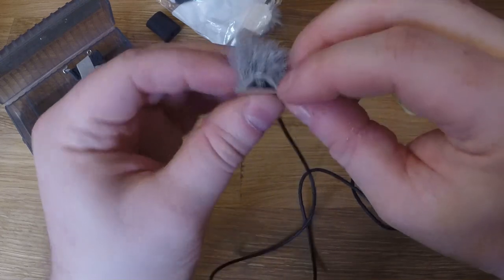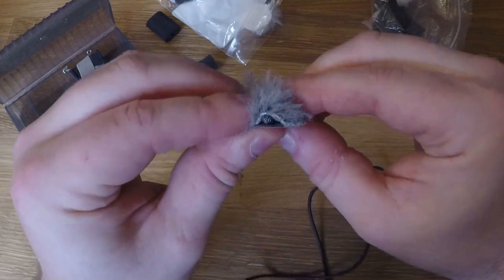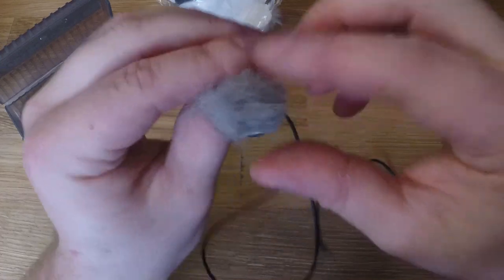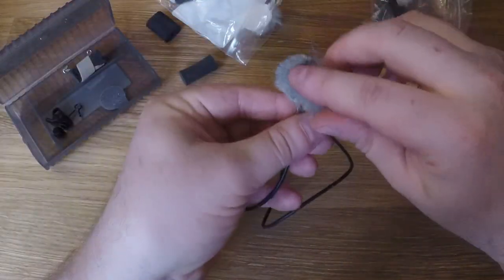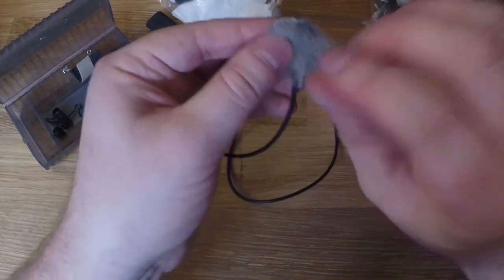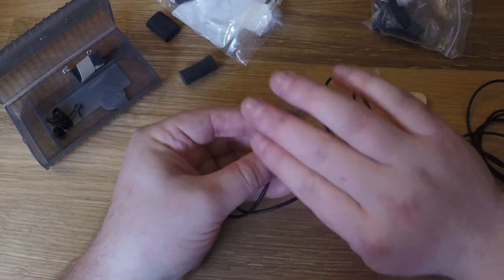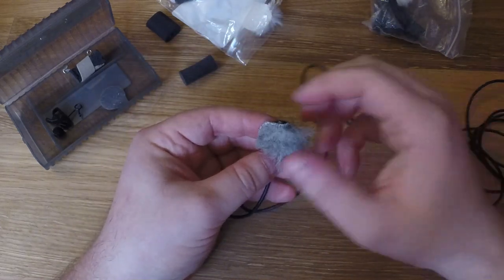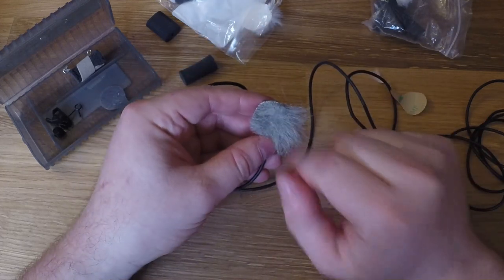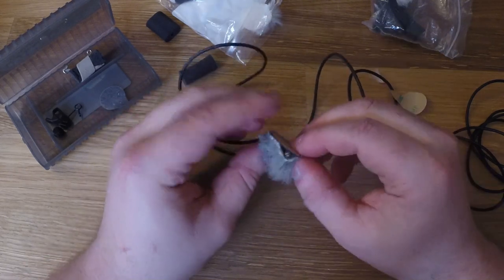I like to always leave a little bit of the capsule exposed. Anything you bury it under can be problematic — even with the little stickies, if you really bury it up against the sticky it can sometimes pick up the sound of the sticky itself. This makes a nice little mount — put this up against somebody's chest or a piece of clothing, and this soft furry will prevent any noise from clothing rubbing up against it. It also acts as a little windscreen for your lavalier.